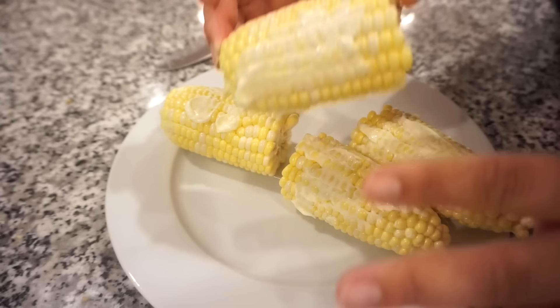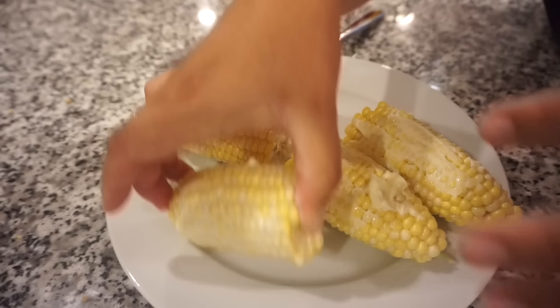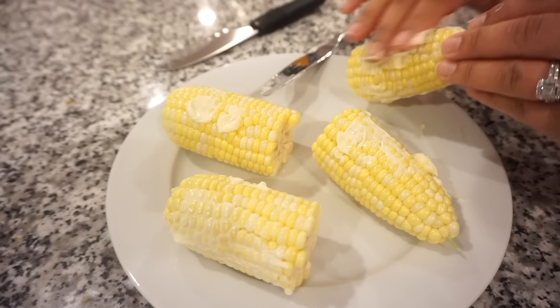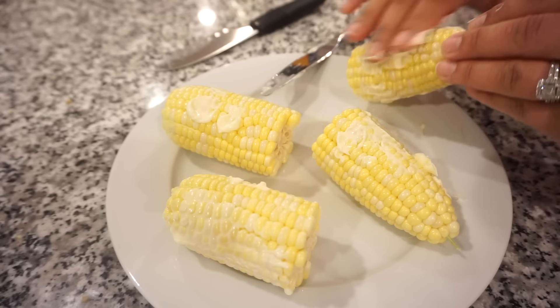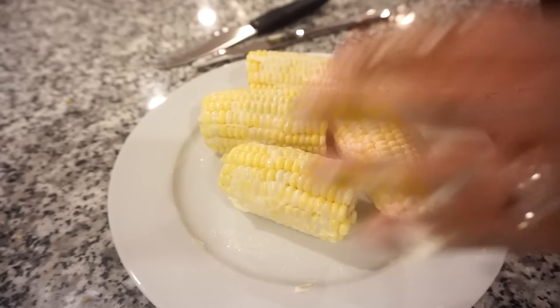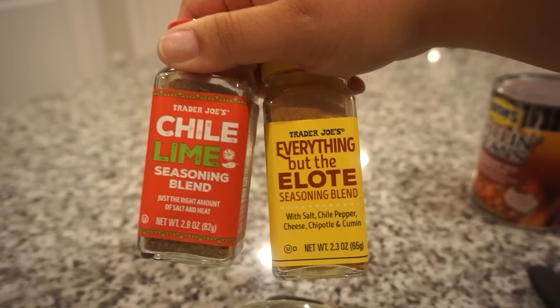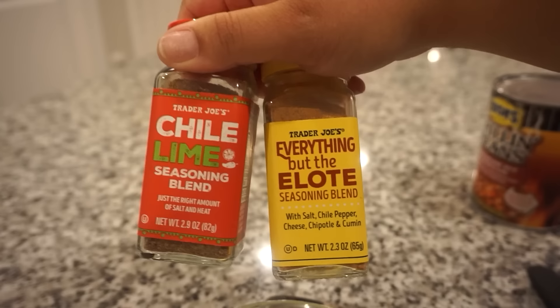Bunky said I needed to get in here with my hands — although I hate the texture and feeling of mayonnaise. You've got to get it all up in those crevices. I'm going to use this bowl with a little bit of mayonnaise, a little spray of Parkay butter, and our seasonings. To season it I'm using Trader Joe's chili lime seasoning and a little bit of the Everything But the Elote seasoning as well.